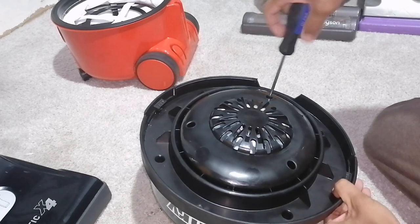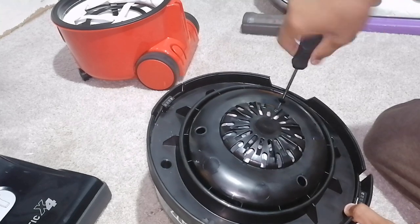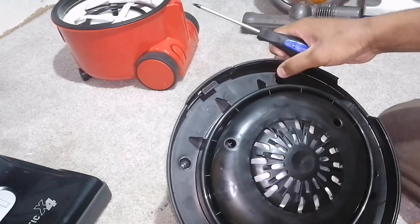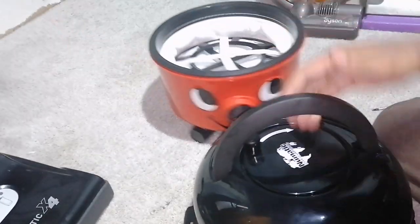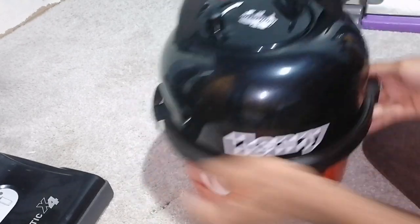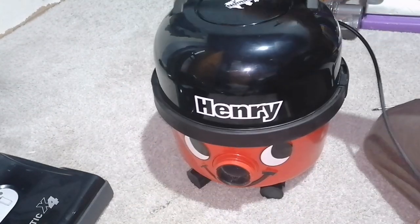You're probably watching this video thinking, oh, this vacuum's too easy to fix — why is this guy making such a big deal out of nothing? I could do this myself. Well, that's literally what it is. It's not even that much of a biggie. But anyways, Henry's done now — you can finally put it back on his happy smiley face base bucket thing, because there's literally a motor on top of a bucket. Plug it in, switch it on, and get vacuuming.